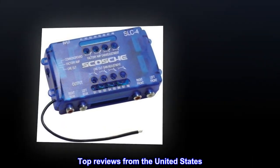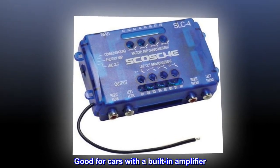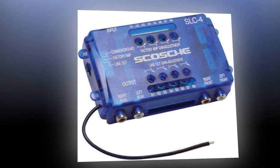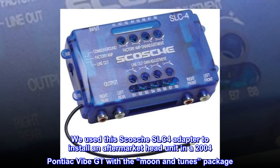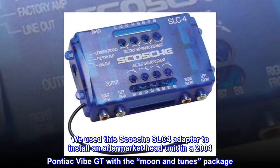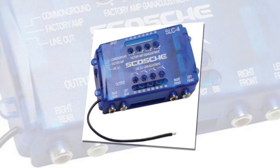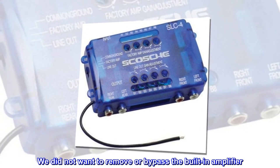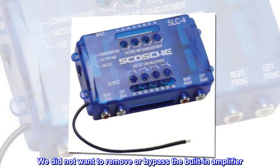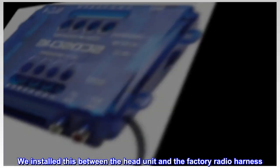Top reviews from the United States: good for cars with a built-in amplifier. We used this Scosche SLC-4 adapter to install an aftermarket head unit in a 2004 Pontiac Vibe GT with a Moon & Tunes package. We did not want to remove or bypass the built-in amplifier, so we installed this between the head unit and the factory radio harness.